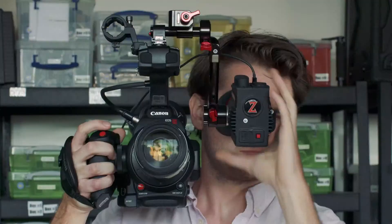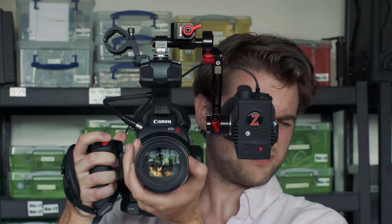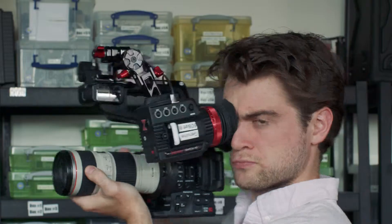Hey everyone, this is Brian from CCR and I want to show you guys the Zacuto Gratical HD EVF. The Zacuto Gratical HD EVF is the tool you didn't know you wanted until you had it. Unlike other EVFs, this EVF can be used with any camera that has an HDMI or SDI port.